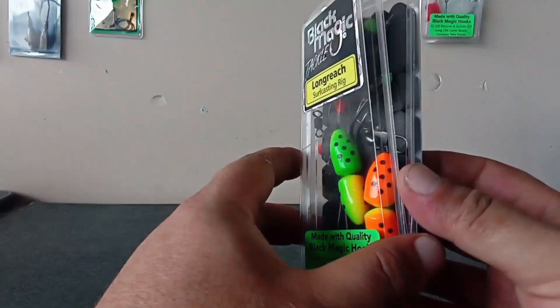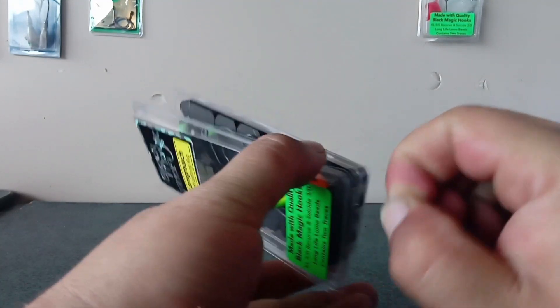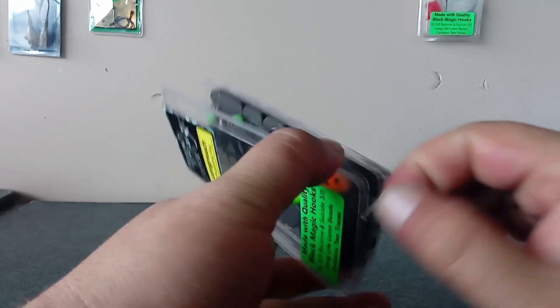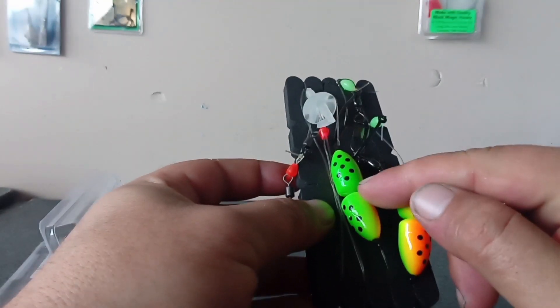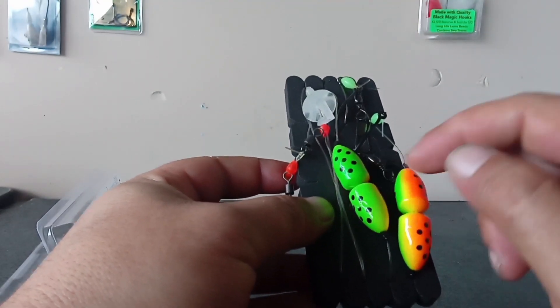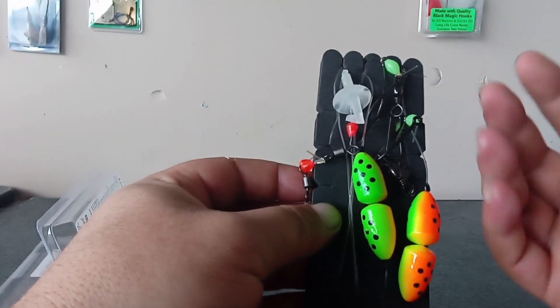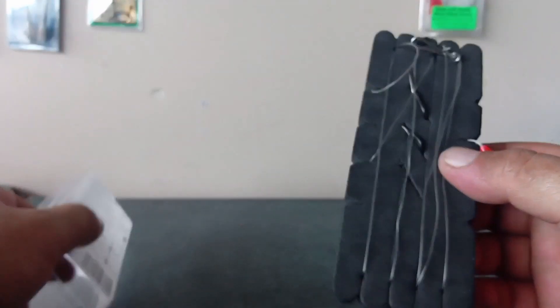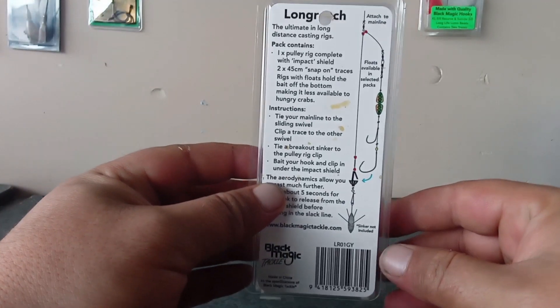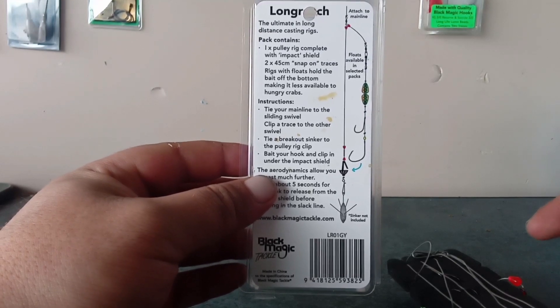Next up are these rigs from Black Magic - the Long Reach surf casting rigs. I'm a big fan of these; I've been using them the whole time I've been off the beach. They're designed to make your rig aerodynamic to get that further cast out. These come with two traces - four hooks, swivels, beads - all ready to go. There's a casting shuttle and instructions on the back of the packet. It's pretty easy: tie it onto your main line, chuck a sinker on, chuck a bait on, and you're good to go.